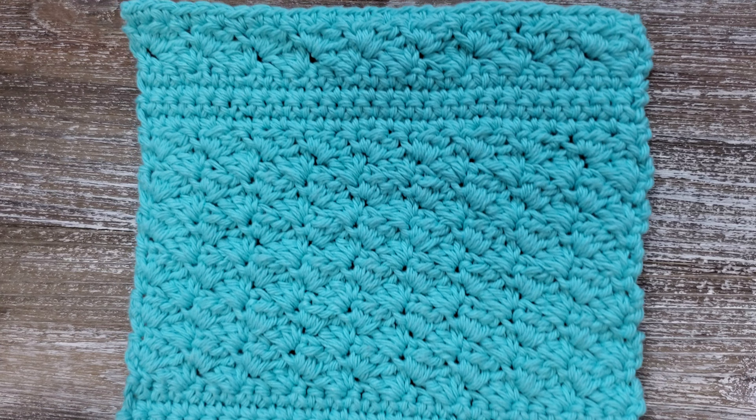The finished size is approximately seven inches tall by seven and a half inches wide. Although gauge isn't important for this type of crochet pattern, if you do like to have a gauge to work with, a four inch by four inch swatch in half double crochet stitch is 15 stitches wide by 11 rows tall.